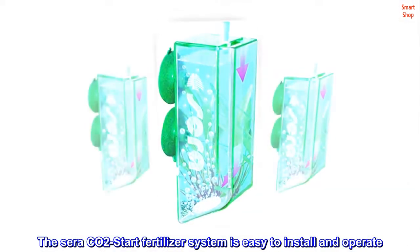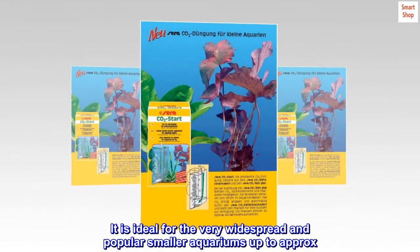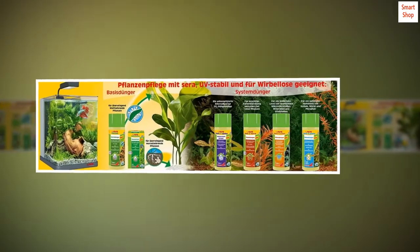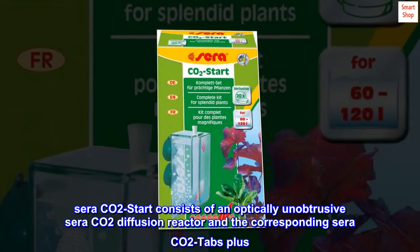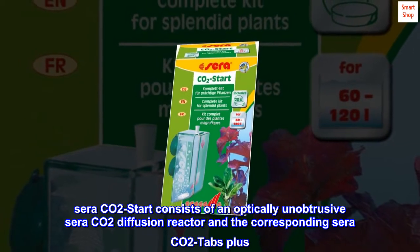The Serra CO2 Start fertilizer system is easy to install and operate. It is ideal for the very widespread and popular smaller aquariums up to approximately 120 liters, 31.8 U.S. gal. Serra CO2 Start consists of an optically unobtrusive Serra CO2 diffusion reactor and the corresponding Serra CO2 Tabs Plus.